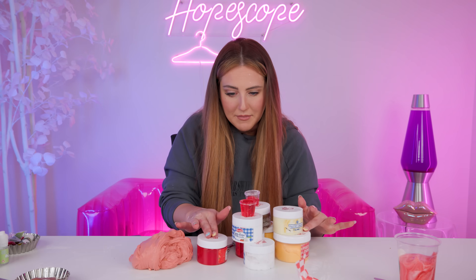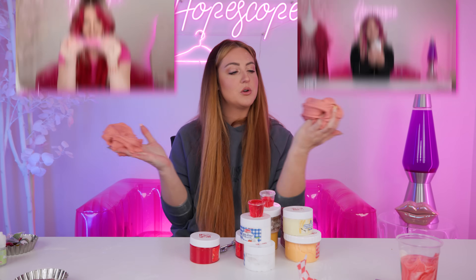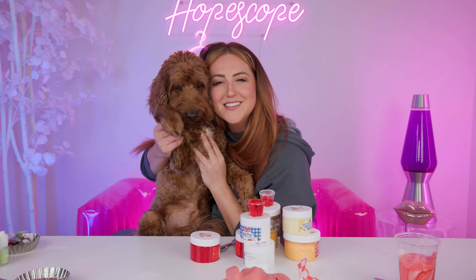That was fun. Honestly, I loved this, and I feel like you definitely get your money's worth because look at how much extra slime I still have. Most of these are almost full, so I highly recommend. Thanks so much for watching. Make sure to watch my other slime videos if you haven't seen those yet, and we will see you guys in the next video. Say bye, YouTube!